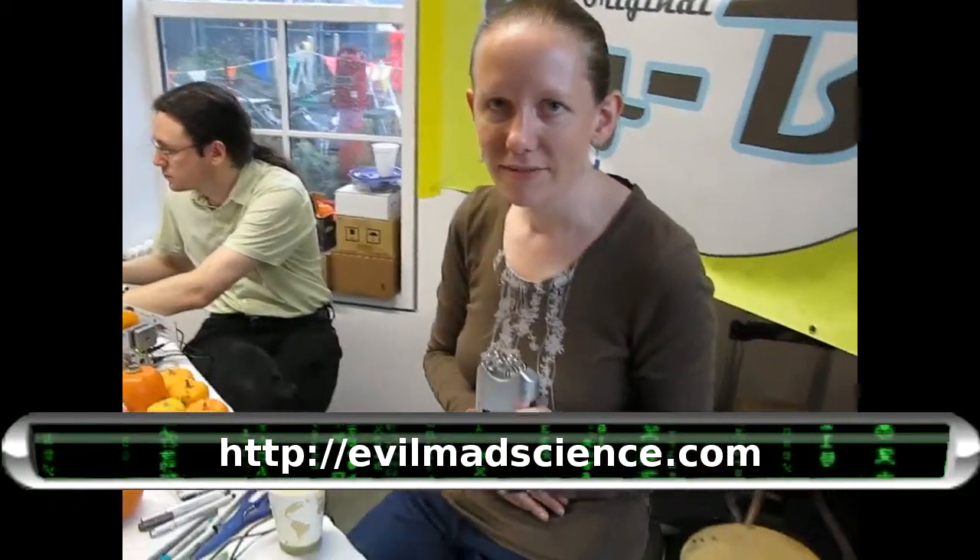My name is Lenore Edmond, and I'm demonstrating the EggBot with Evil Mad Scientist Laboratories. So how does it work?